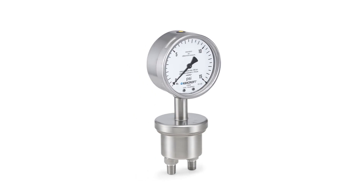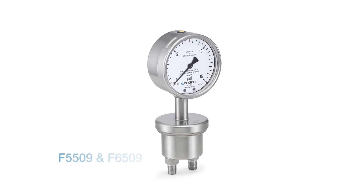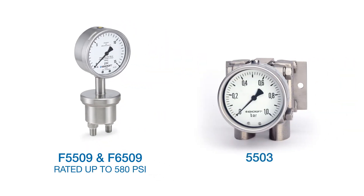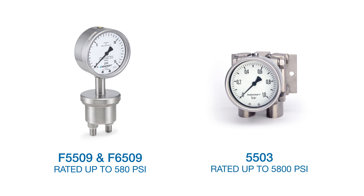Ashcroft F5509 and F6509 differential pressure gauges provide a static pressure rating of up to 580 psi, while the 5503 gauge can manage up to 5800 psi.